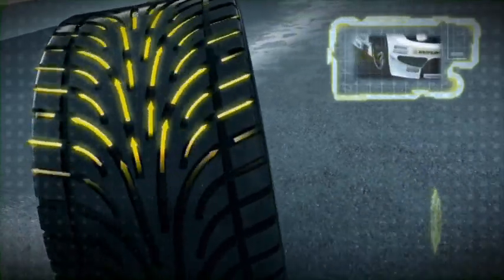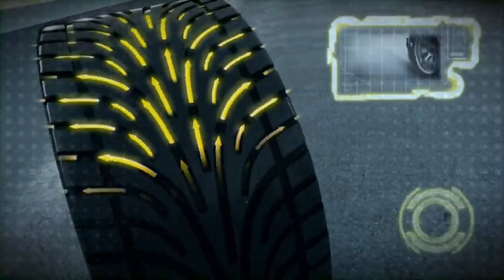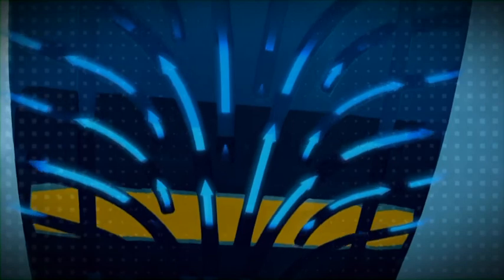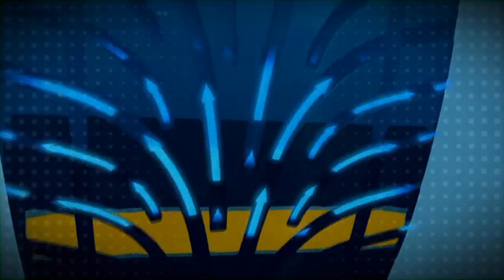Inner contours really cut into the water, forcing it to the outside, where it's then quickly channeled away. At 100, a wet weather tyre pushes away over 70 litres a second. Contact with the track is maintained.